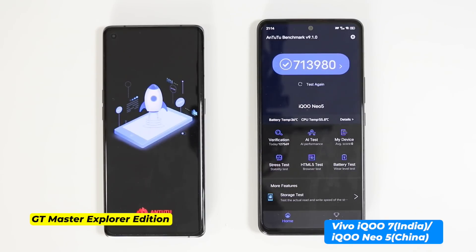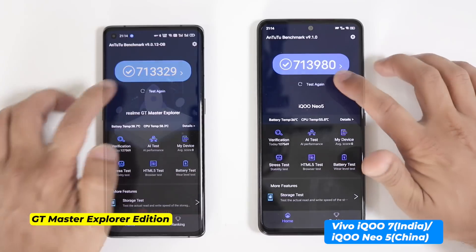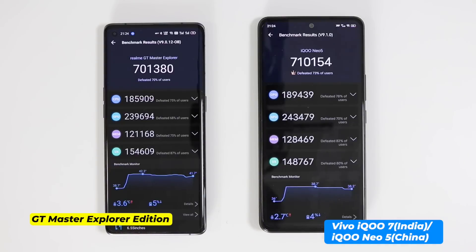After the first run, both smartphones scored a similar 713,000 on Antutu. But in a back-to-back run with GT and Monster modes enabled, Realme GT Master Explorer Edition dropped from 713,000 to 701,000, while Vivo IQ7 almost maintained the same score at 710,000.